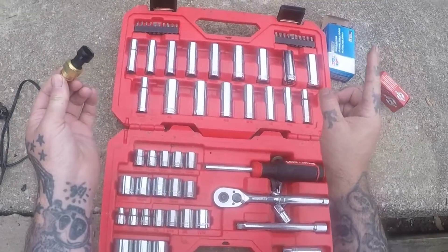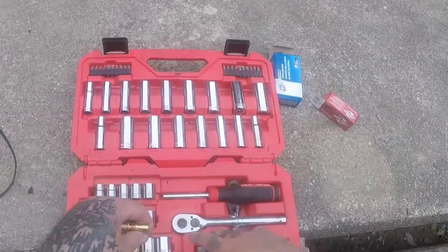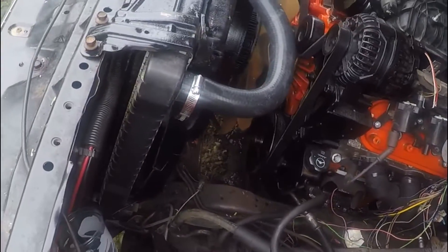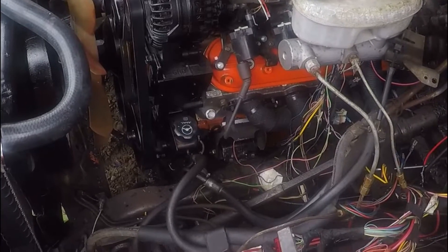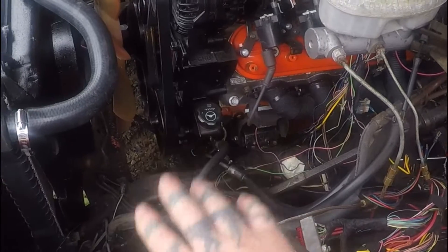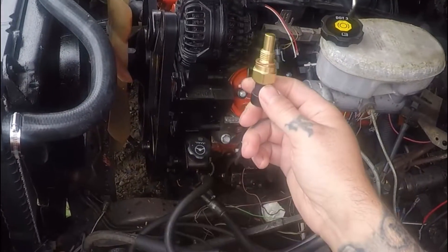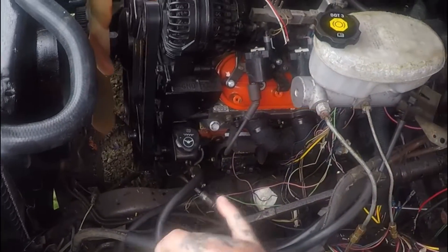I'm gonna get my extendo ratchet and my extendo sockets. Have you ever had the moments where you might not be as smart as you thought you were? I filled this radiator all up with fluid and coolant and everything, and the block was completely empty — the radiator was full. I filled it all up yesterday, and I've gotta change the coolant temp sensor. A smart man would have changed this before doing all that, so I'm gonna try to change this fast and not lose any coolant.